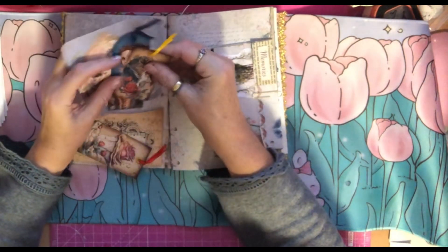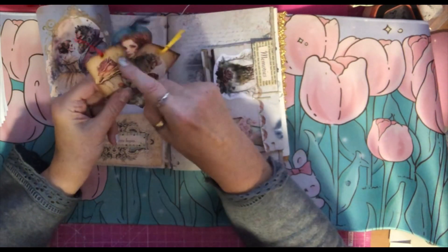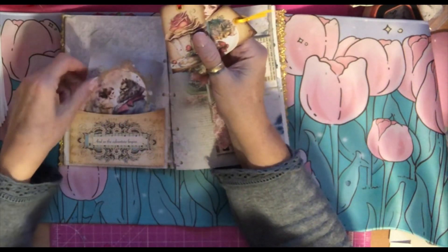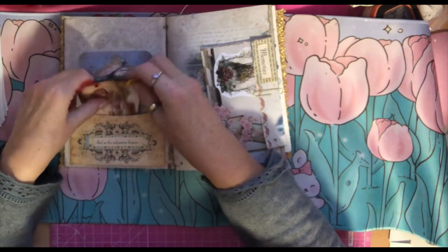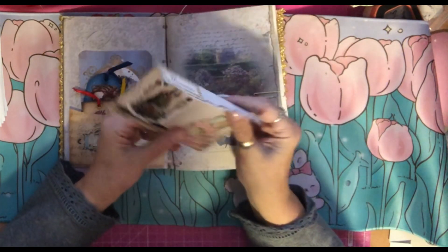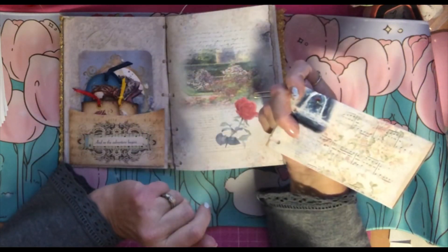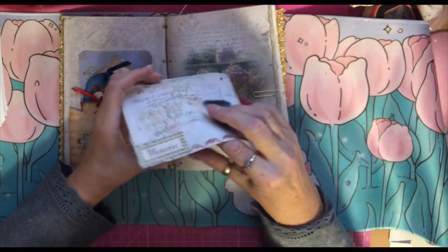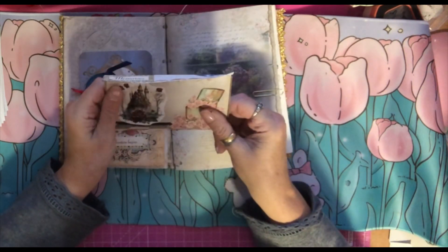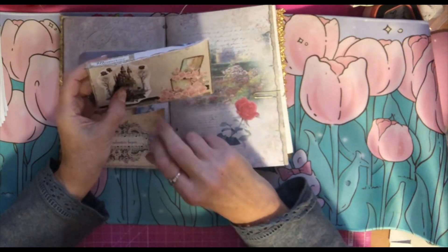Inside there I have put some tags. Some of these tags came with the kits — that's from two different kits. This was actually a page from one of the journals and I made it into a journal card because I felt I didn't have enough. Over here I used a page to turn it into a little envelope — I just folded the top over. On the back we have some music, and I fussy cut some pieces and stuck those on there as well.